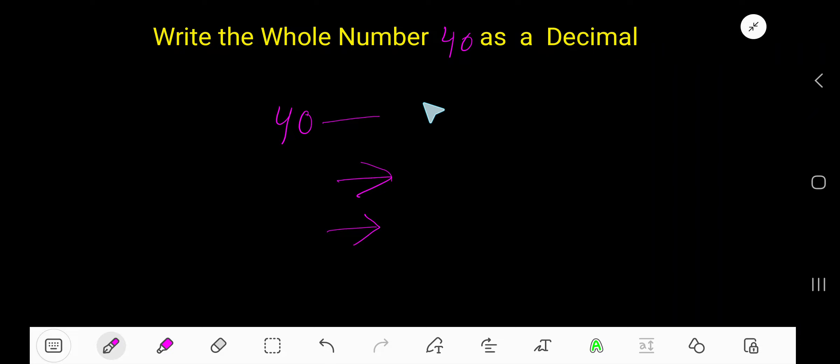Write the whole number 40 as a decimal. You need to place a decimal point just after the ones column and then add zero. You are allowed to write any number of zeros according to your wish.